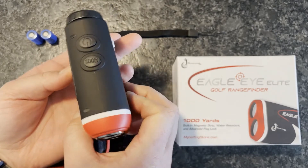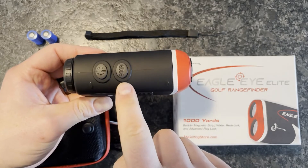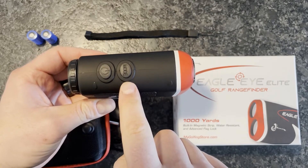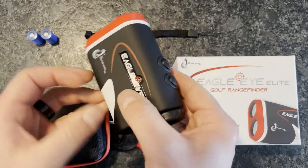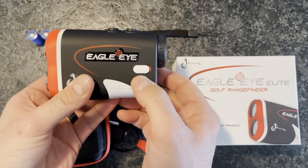On the top, you'll notice this is where you can toggle your modes — yards or meters — the power button to turn it on, and here's your toggle switch for slope.